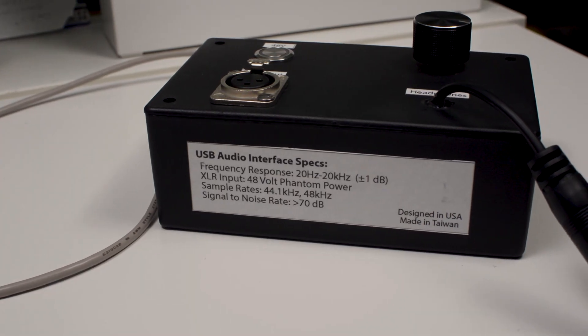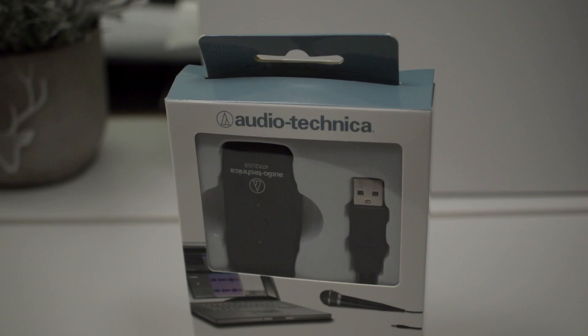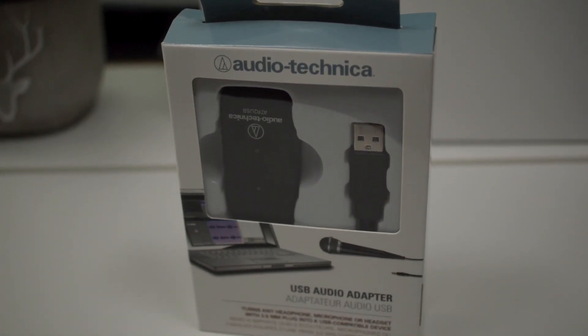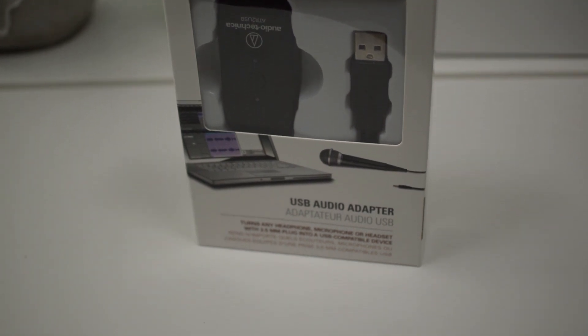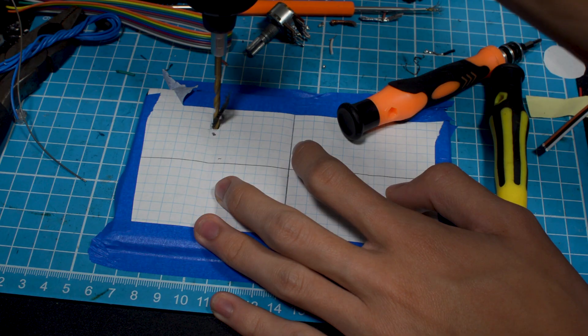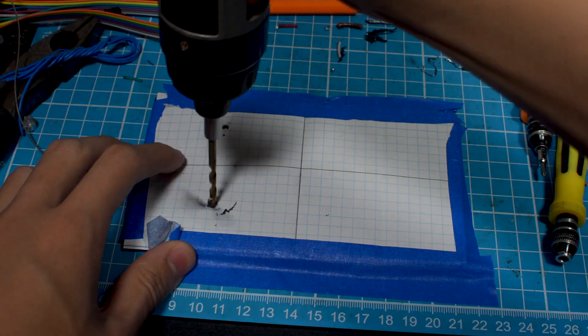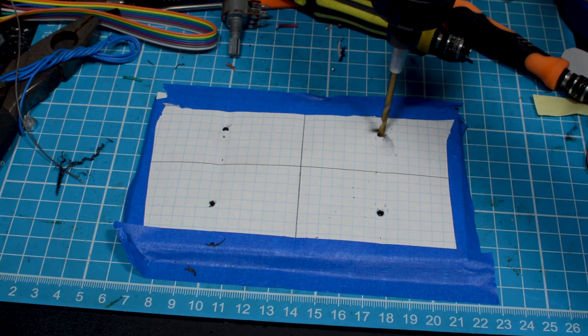Making a USB Audio Interface completely from scratch would be nearly impossible for a DIY build. That's why we're going to be using an already built high quality analog to digital converter and adding features to it so it can work with any XLR microphones. But before we start modifying this audio adapter from Audio-Technica, we need to first build an enclosure for the USB Audio Interface.